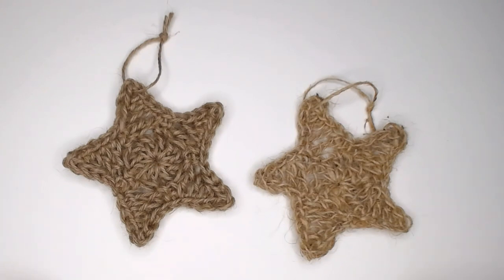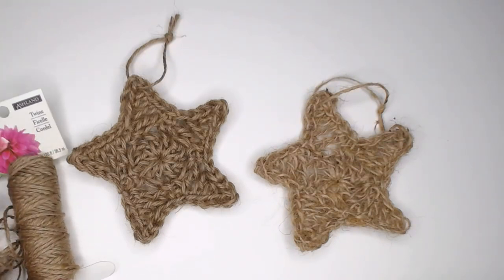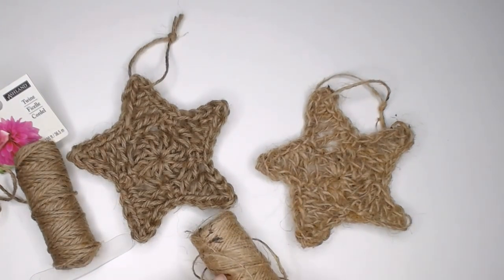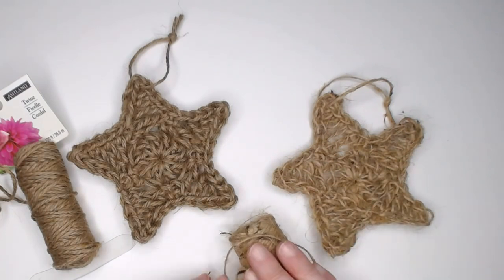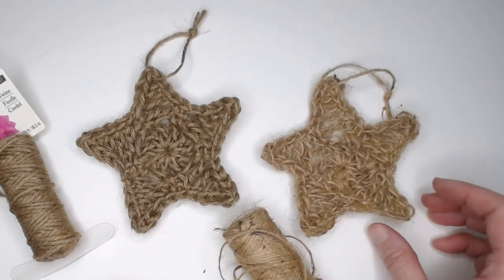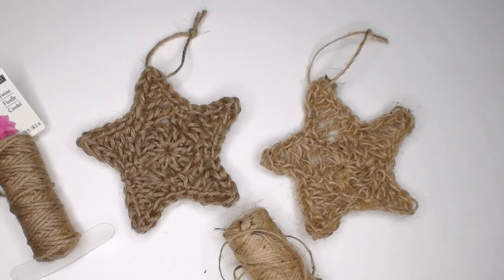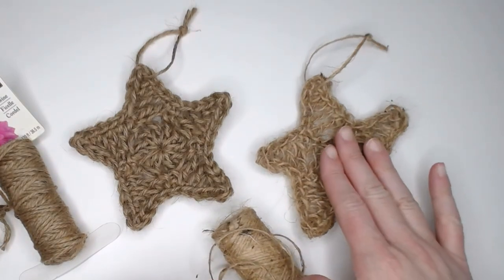I made two different stars using different twines. The twine from Walmart was more of a size 3 weight yarn — thicker. The twine from the Dollar Tree was more of a size 1 to 2 weight — very thin. Depending on the thickness of your twine, your star can turn out a little more defined with bulkier twine, or a little more wiry with thinner twine. But both are very farmhouse, very rustic, and beautiful, made with this exact same pattern.